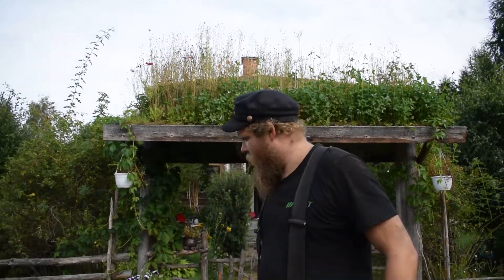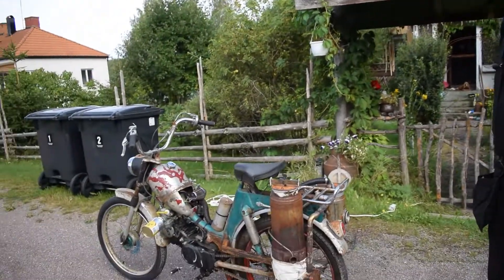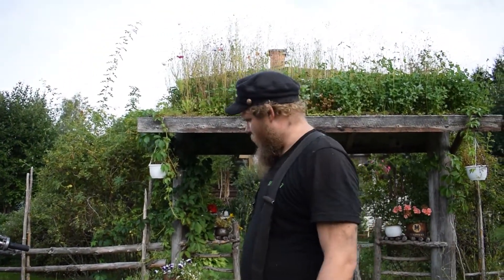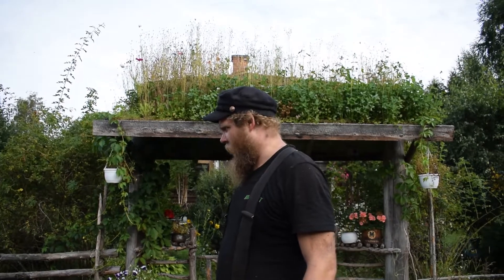Hi all, today I am trying to show my charcoal gas moped — see if we can get it to run. There's still a lot of stuff to fix on this, but I'm gonna test drive it anyway.